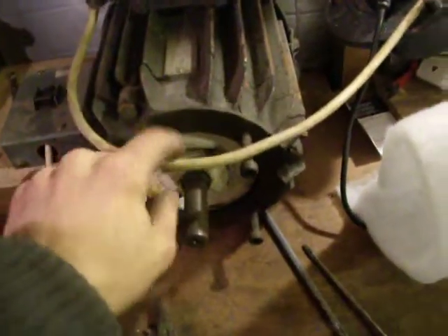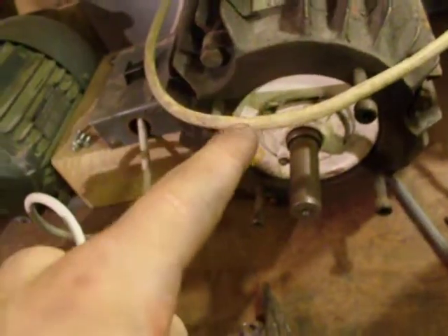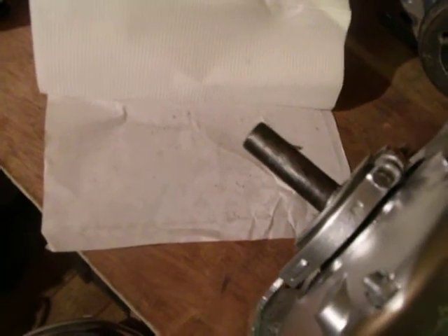Got the rotary phase converter running. Now let's see if this thing wants to run — we're off 240 volts, three phase motor, rotary phase converter. Let's see if it wants to go. Yep, looks all good, running beautiful. Proper job.